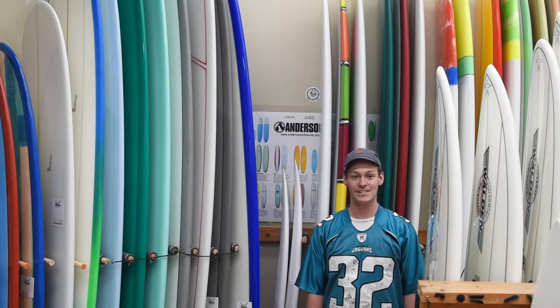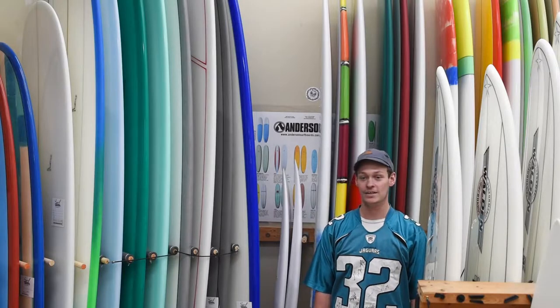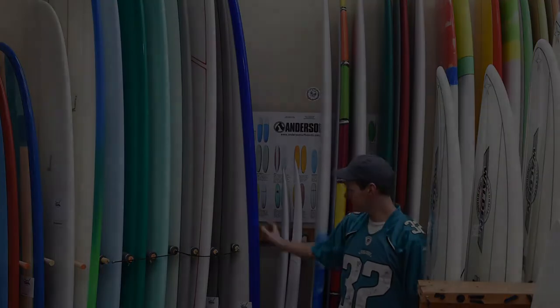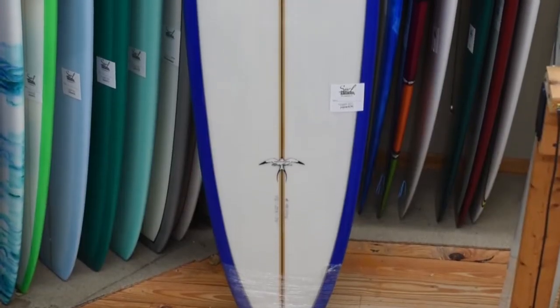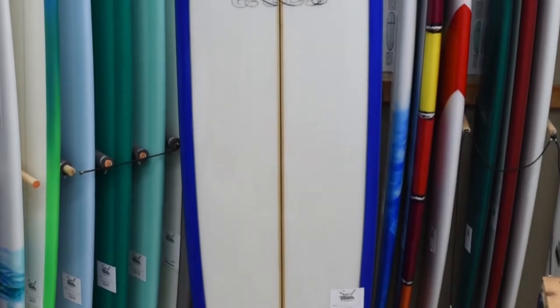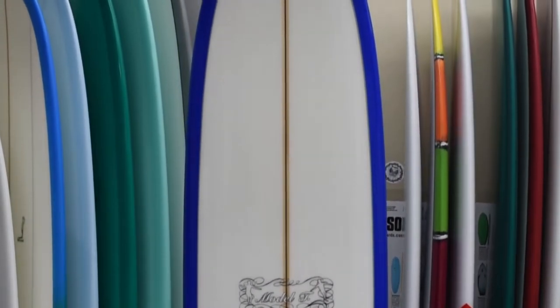Hi everybody, this is Josh at the Surf Station, and today we're going to be doing a board review on the Donald Takeyama Model T. The Model T by Donald Takeyama — this one's a 9.6. It's pretty much the most retro nose rider Takeyama has in their line.